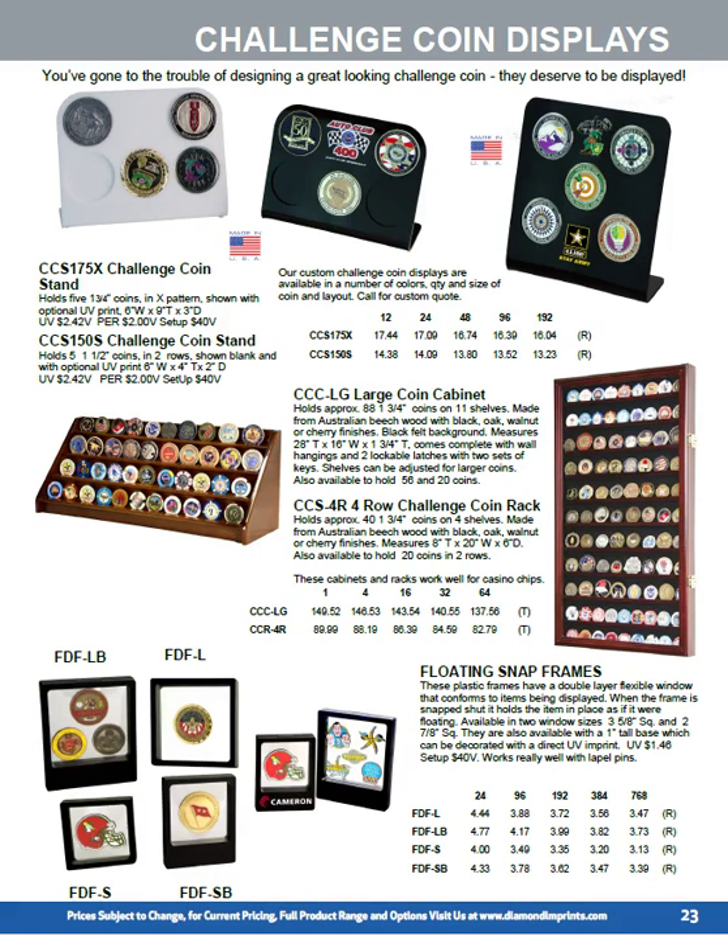An alternative way of displaying challenge coins if you've got a larger set is our coin cabinets and racks. Cabinets are available in three sizes and four finishes, and the coin racks in two sizes and two finishes. A unique way of presenting challenge coins, lapel pins, or other small items is a floating snap frame — two halves with a clear silicon membrane between them. You put the item in between, snap the frame together, and the item appears to float in the middle. We've got areas on two of those where we can do a full color imprint.